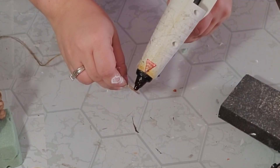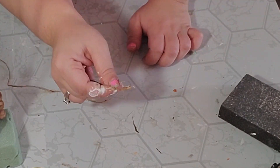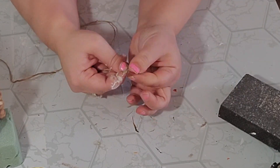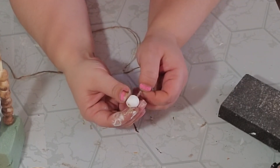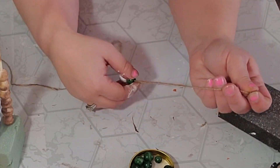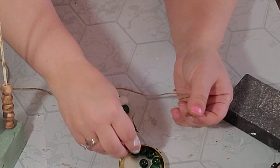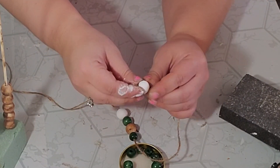Next I took my twine and added a little hot glue to the end to make a pointy edge, making it easier to string through. I blew on it to cool it down before twisting it with my fingers so I didn't get burnt. Then I started beading all my beads through following this pattern: one white bead, one big green bead, a stained bead, and a little green bead, then back to the white bead — I just did this until all my beads were strung on.